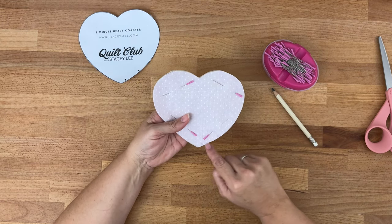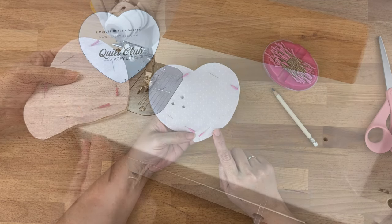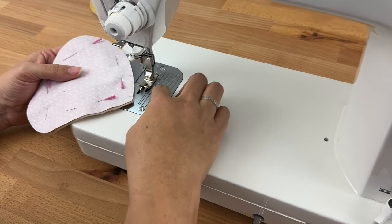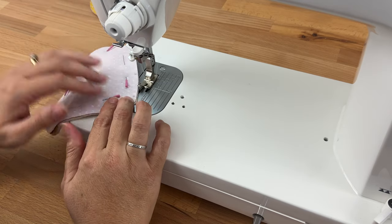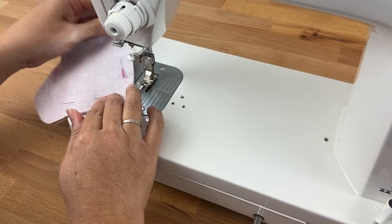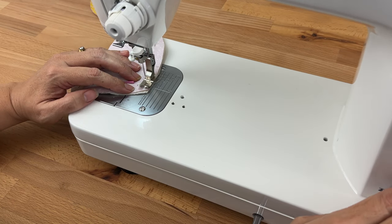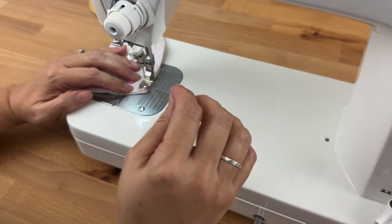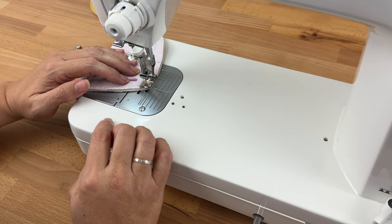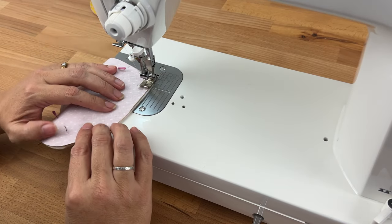Now what we're going to do is sew along that edge — starting here, going all the way around, and then stopping here. Today I'm using glide thread, I've got my stitch length at 2.5 and I am using a quarter inch foot. I'm going to start right on that dot and stitch forward a few stitches and then do a back stitch. I like to do that so that when you turn it right sides out it doesn't pull at your stitches. When I come to the edge I'll make sure my needle's down, lift my foot up and turn, and carry on around the shape of my heart.